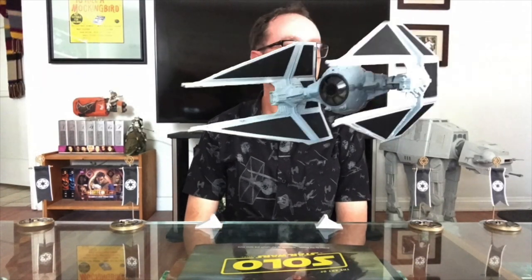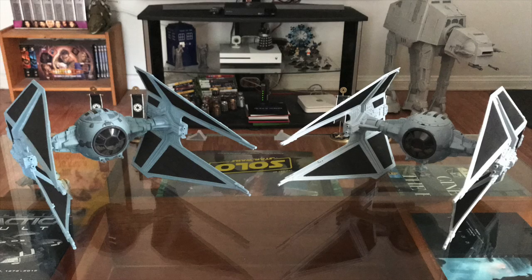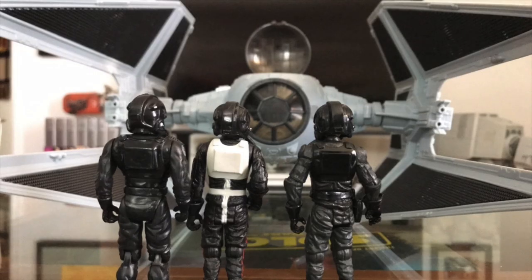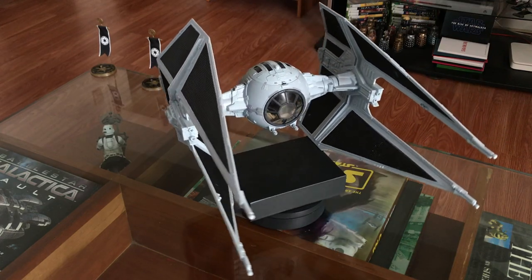Five years later, the Interceptor exclusivity moved from Toys R Us to Amazon under the Vintage Collection. This version is a straight repaint, now cast in gray and dropping the pack-in TIE pilot. Still, every bit is excellent.